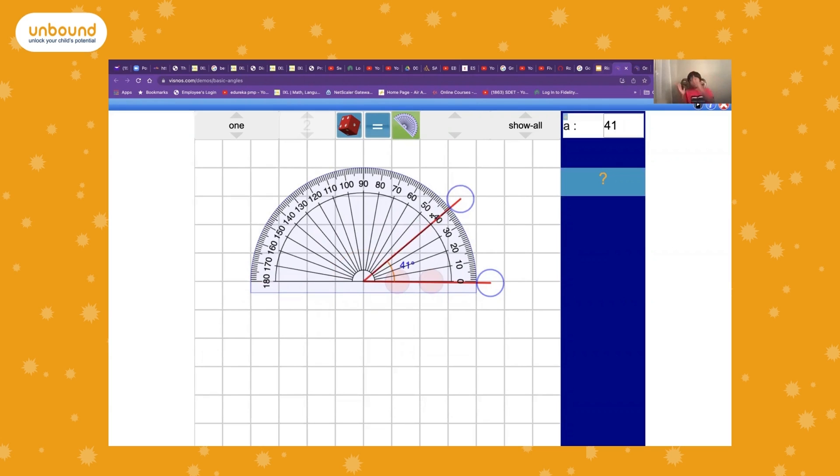In this example I'm using it from the left, so I use the inner scale. It reads 40 degrees, and this shows a turn, so it's an acute angle.